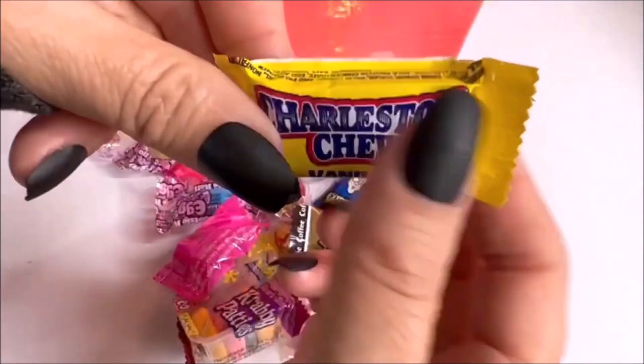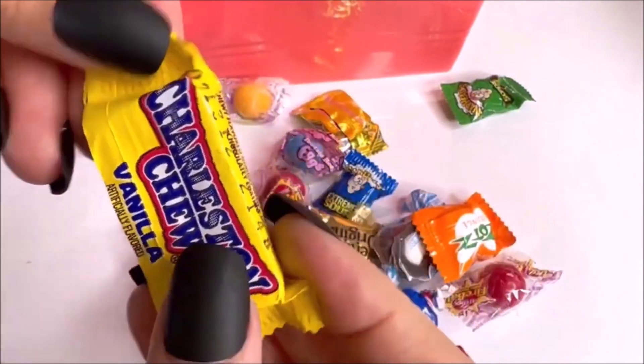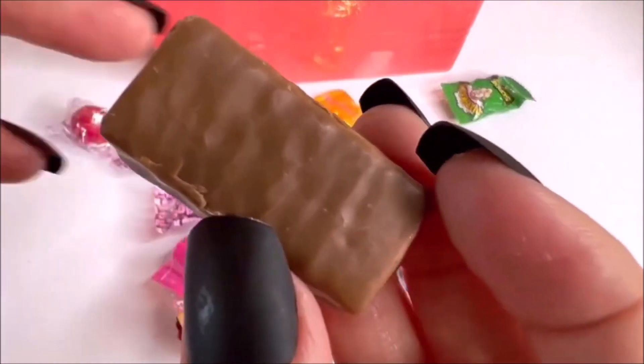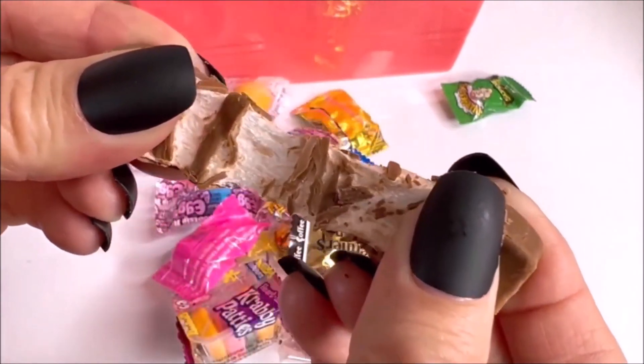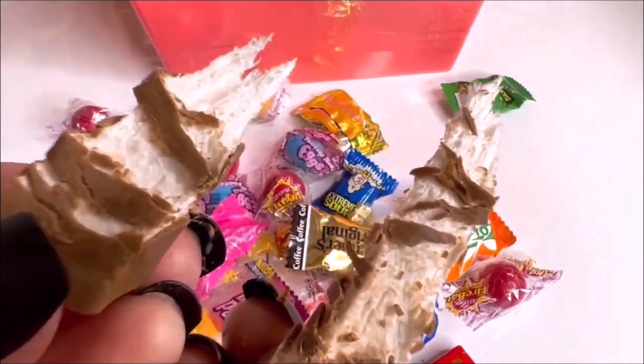Add bicarbonate. Add onion, add the fish, add salt, add salt, add the salt, add onion, add salt. All right.